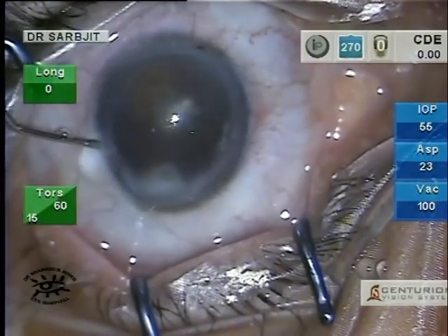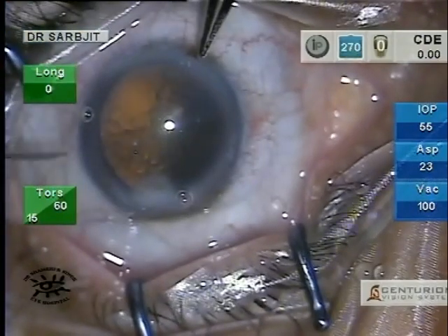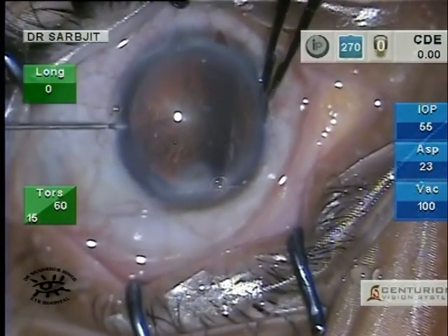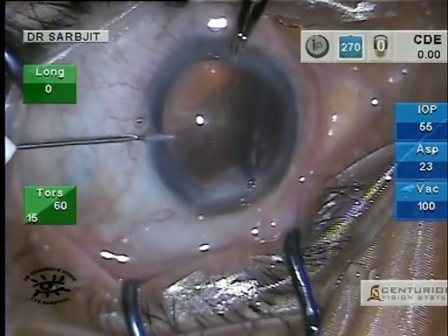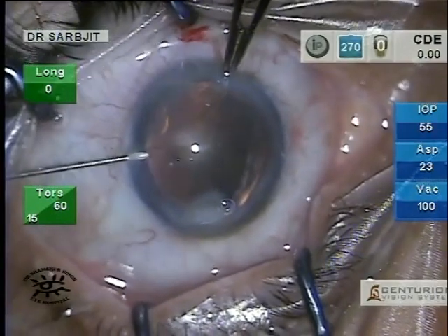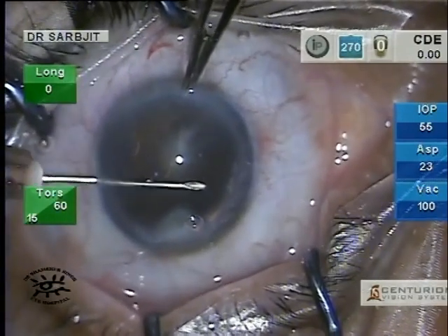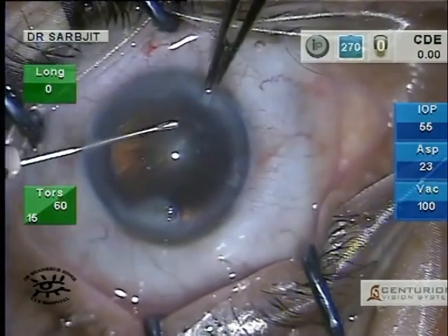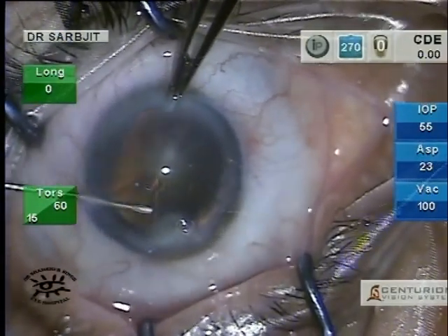This case also has a corneal opacity at seven o'clock. For my capsulotomy I use a needle track — a 26 gauge needle to make that track. I find with this method the anterior chamber stays deep and the capsulorhexis is made simple and safe.